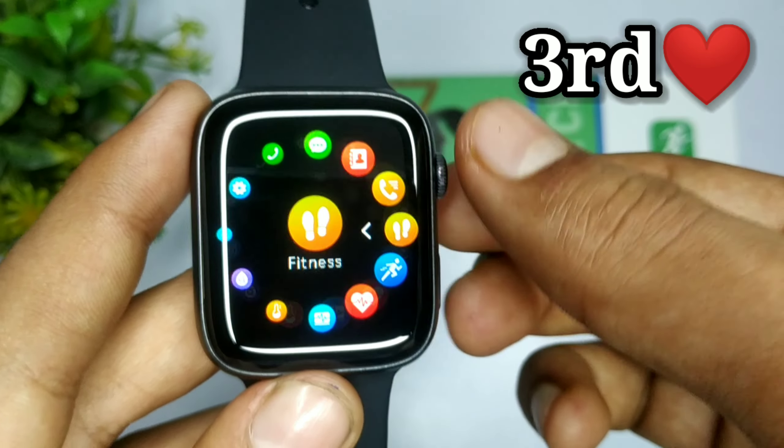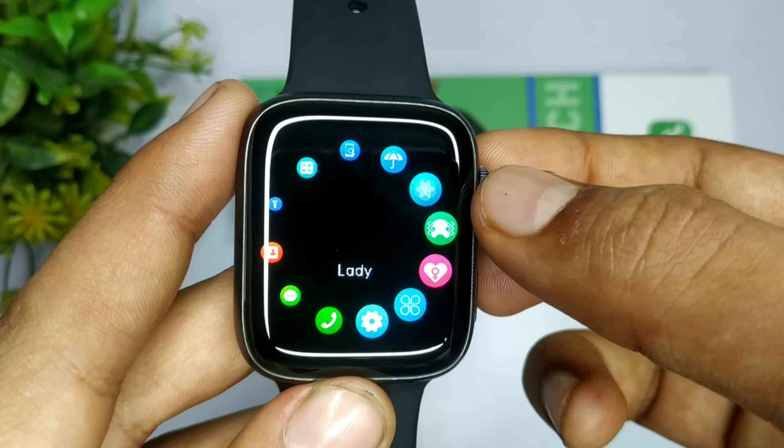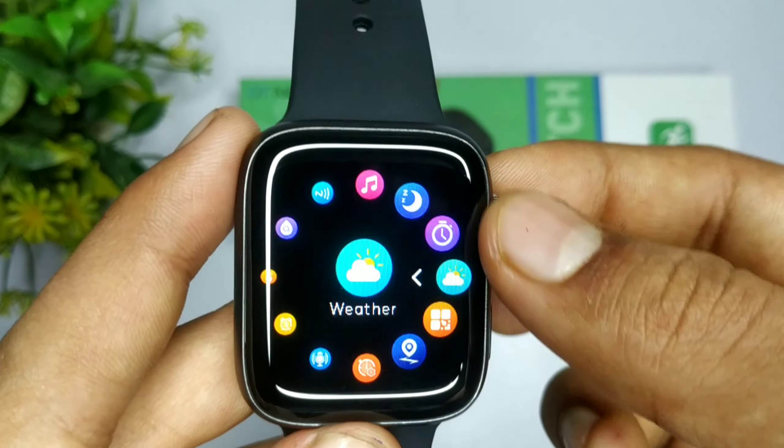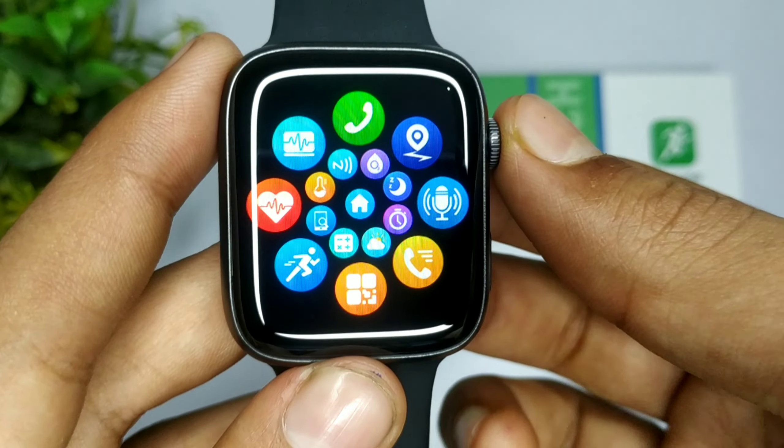मेरे channel पर 500 से लेकर 2000 के अंदर जितनी भी smart watches हैं, Series 7 clone watches समेत, सबकी unboxing आपको मिल जाएगी। तो जाओ जाकर videos देखो और अगर watch अच्छी लगे तो purchase भी कर सकते हो।